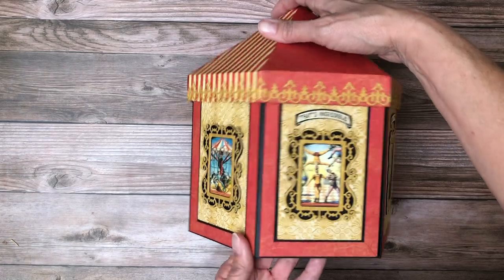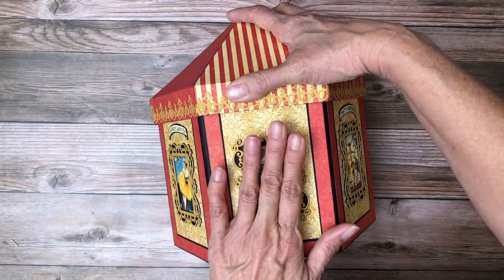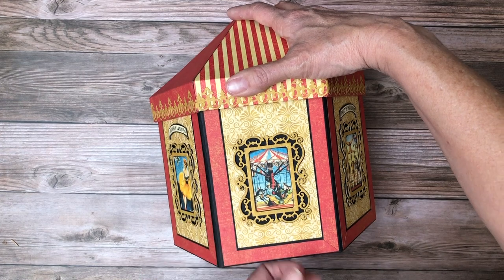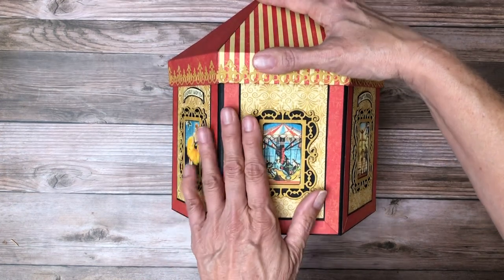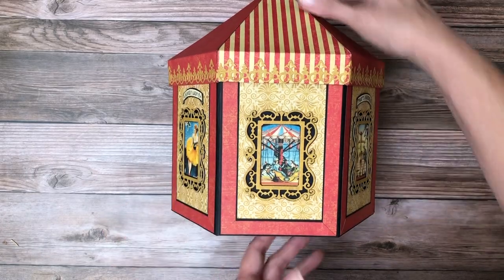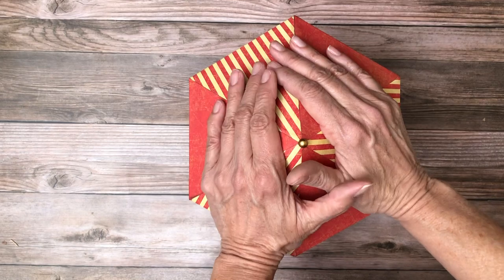I hope you guys enjoyed this project — I sure had a lot of fun building it and I just can't get over how beautiful this looks. I wish I had started using this die sooner, but it really lent itself to this project. I hope you enjoyed it — all the tutorials are available now.